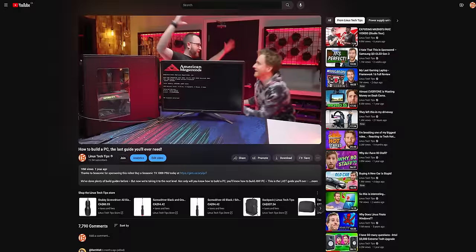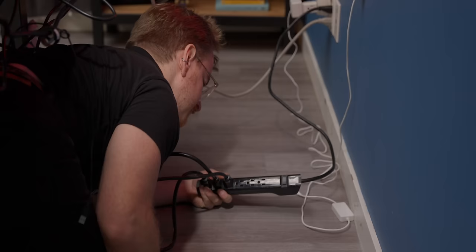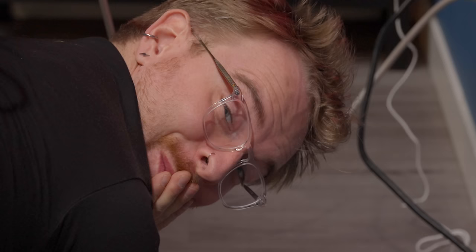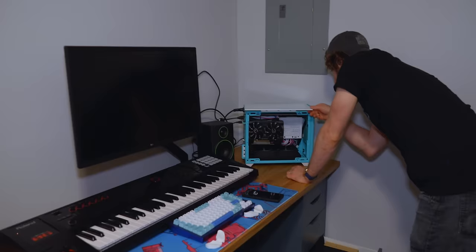Now it's finally time to fire it up. Flick the switch on the back of your power supply, give it a second, and then hit the power button. If nothing happens, you can refer to our last PC guide for some helpful troubleshooting tips. Before you do that though, make sure your surge protector is plugged in and turned on — it's actually a more common mistake than you think.